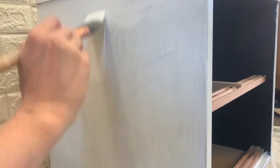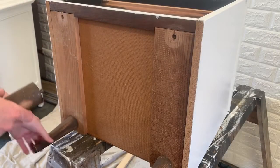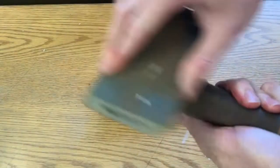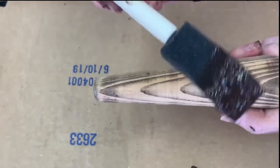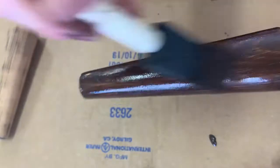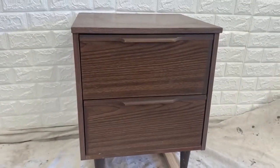I unscrewed the legs — they looked like they had some kind of brown paint on them, so I sanded that off using 150 grit sandpaper. The legs underneath looked like they could have been a thin layer of real wood, but since I was using gel stain it doesn't matter what the material is — the gel stain will work either way. I applied the gel stain on all four legs the same way I did on the drawers, creating a light thin coat that still shows off the wood grain.